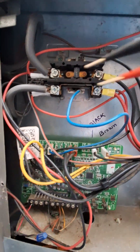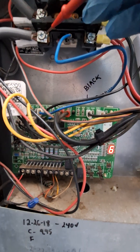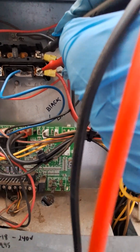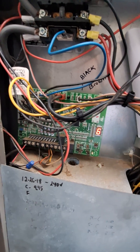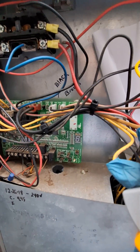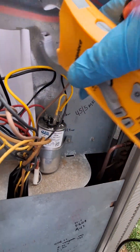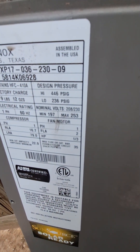Let's switch this back to volts AC — 244 volts. Awesome. Now let's see what our amp draw is on this fan motor. Just clamp one of these legs — we've got 0.96 amps.